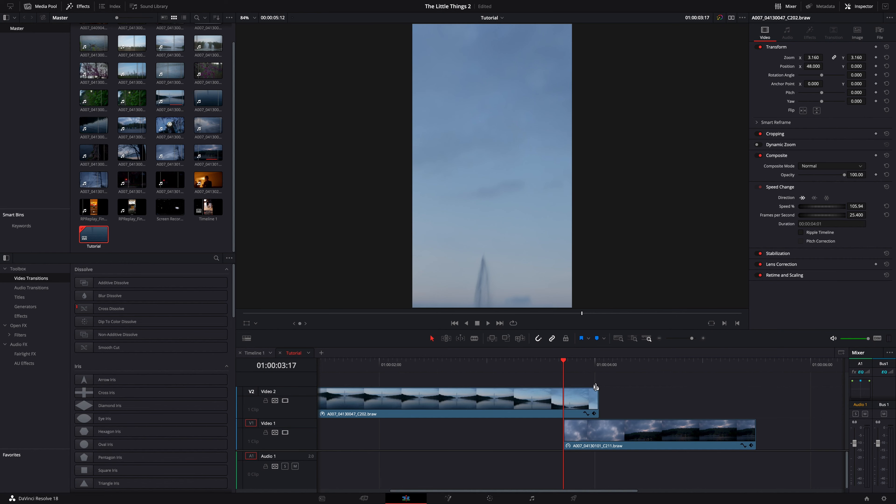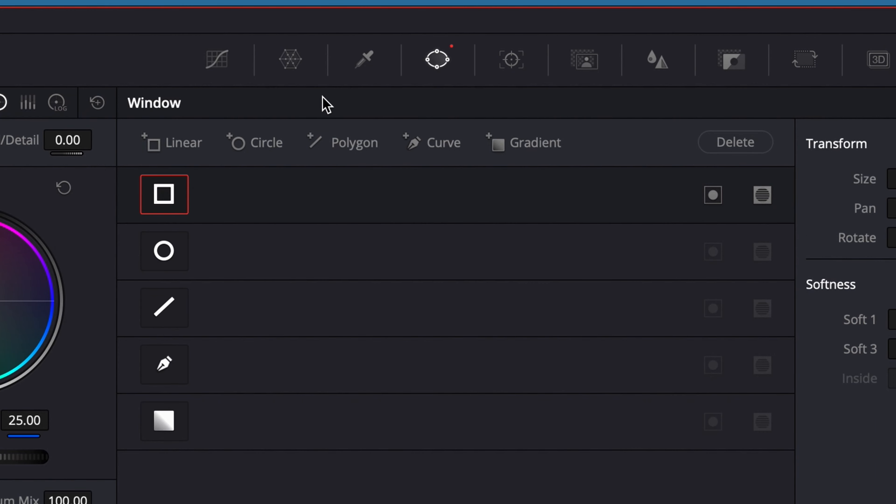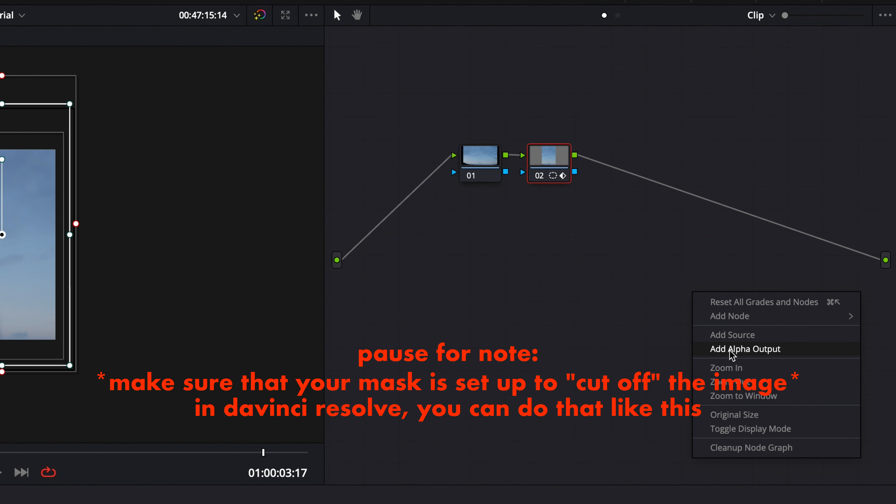Then we're going to keyframe a mask on the first clip over the duration of the overlap. Let's start at the first frame where the two clips overlap, add a keyframe, throw on a mask, soften it up, and have it cover the entire frame.